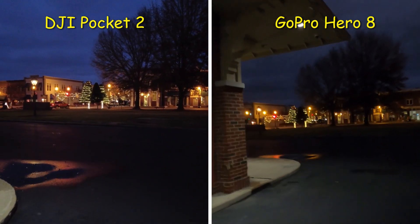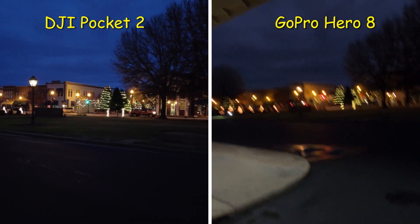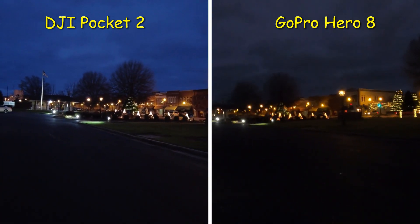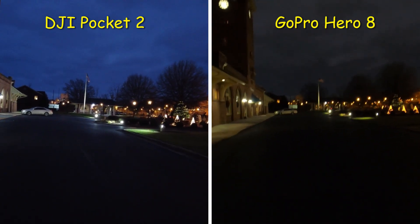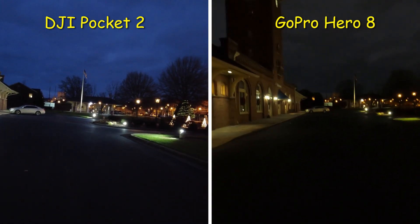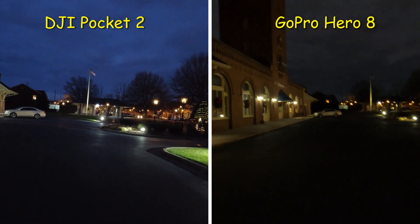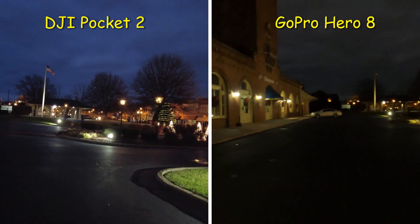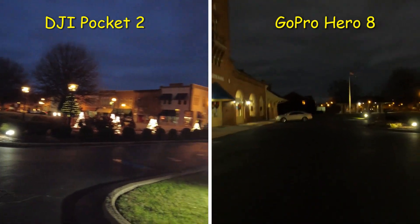I'm only using a 32 gigabyte card in the Hero 8 Black and it's almost full. I use SanDisk 4K video cards — the most expensive ones you can buy. I took my 128 gigabyte SanDisk Extreme 4K card and put it in my DJI Pocket 2, so I can't record as long on the 32 gigabyte in the Hero 8 Black as I can on the Pocket 2 with its bigger card.